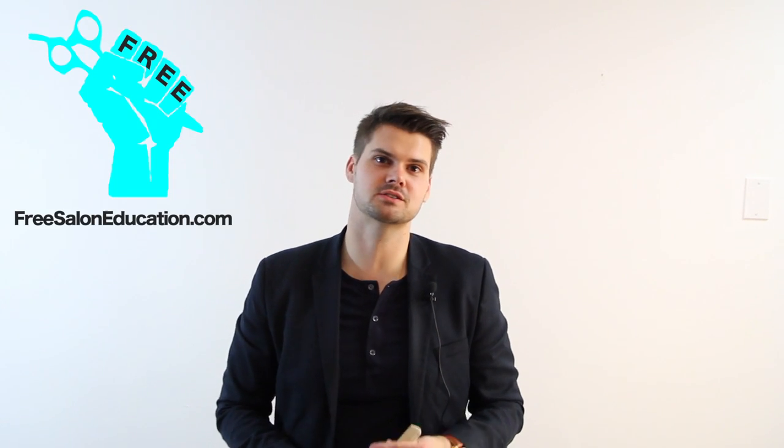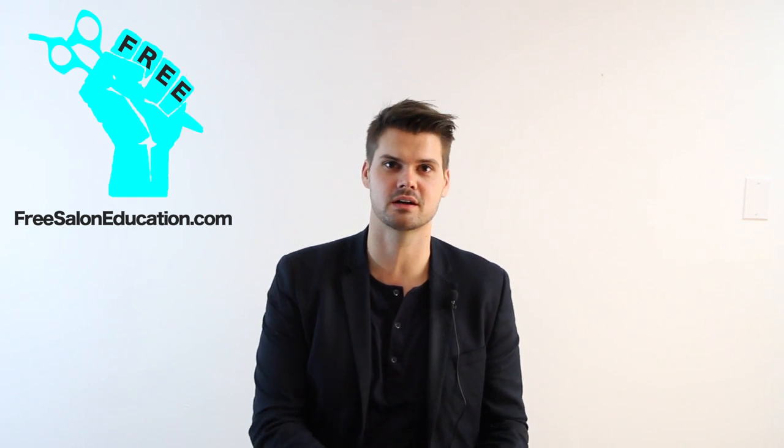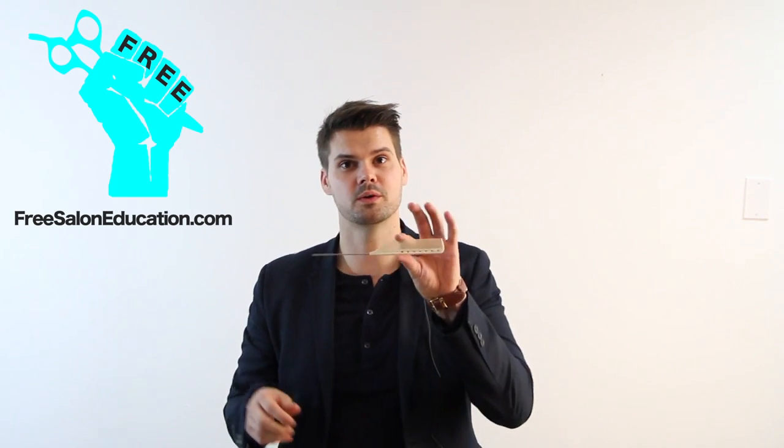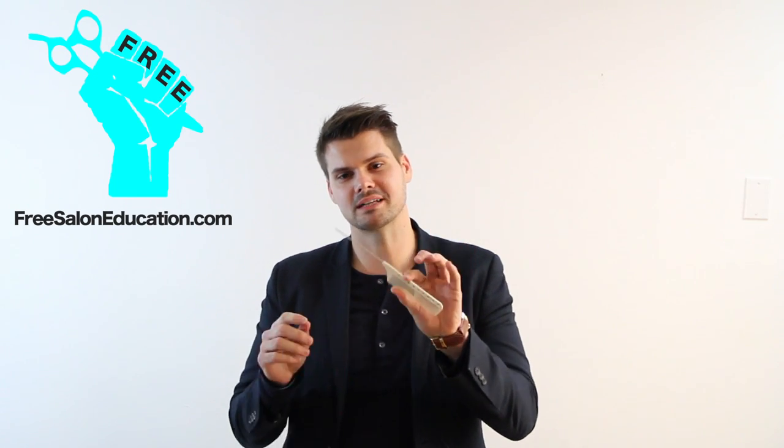Hey guys, Matt Beck from freesaloneducation.com. I'm here with tip number one of our 14 tips to become better at hair cutting, and we're going to start with the comb and scissors.